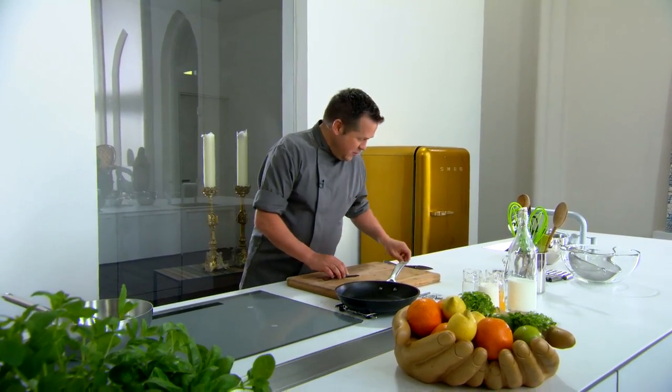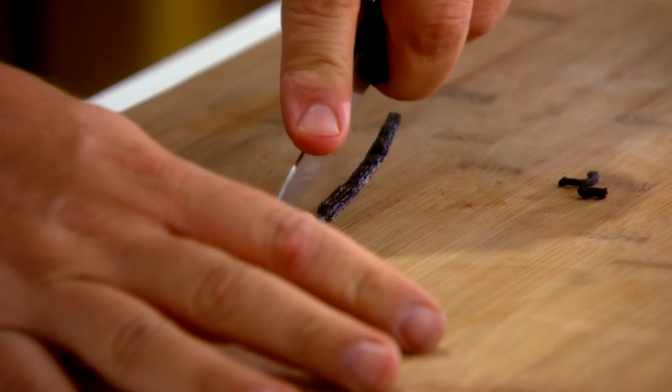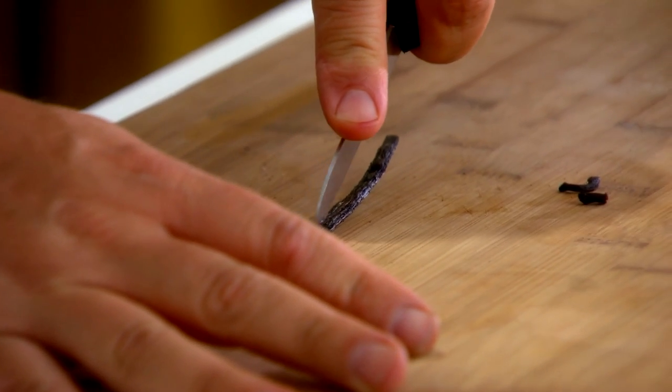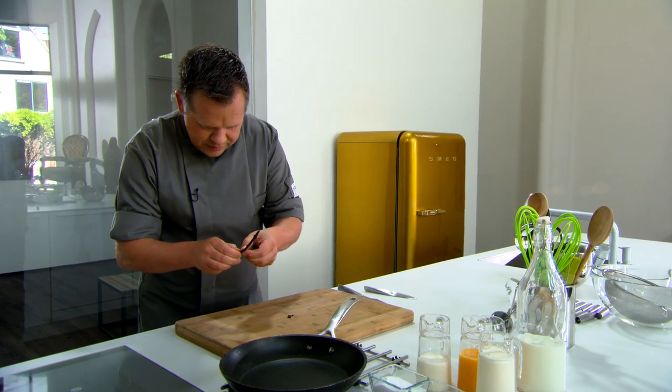Onze eerste zoete zonde die we gaan maken is vanille-ijs. Vanille-ijs kun je op verschillende manieren maken, maar wij gaan voor de meest authentieke manier. We hebben ons stukje goud: de vanillestok. Je snijdt eerst de twee puntjes eraf, dan met het mes niet helemaal tot op de bodem snijden. Die zaadjes die er allemaal in zitten, dat is juist hetgeen wat de smaak geeft.